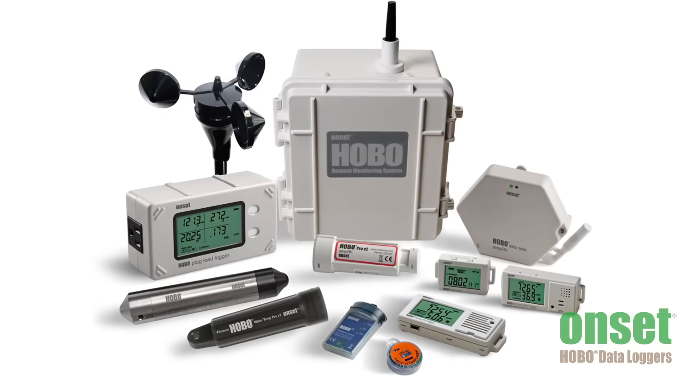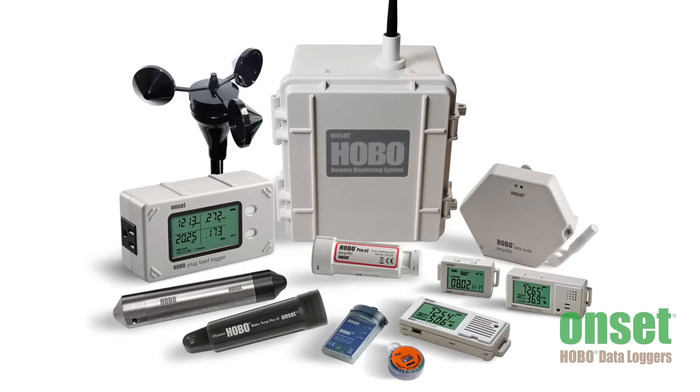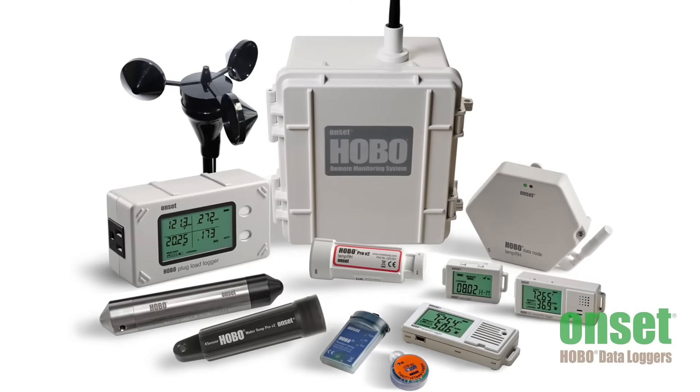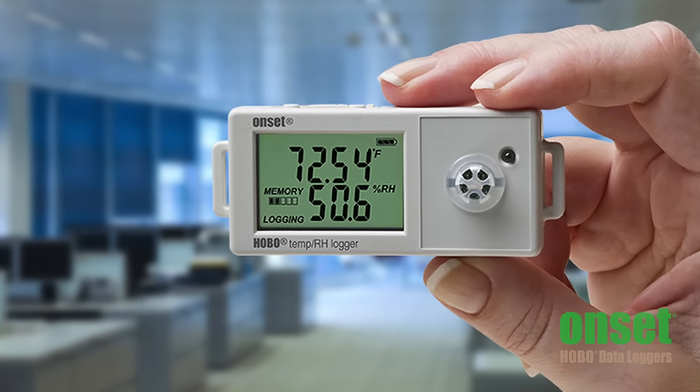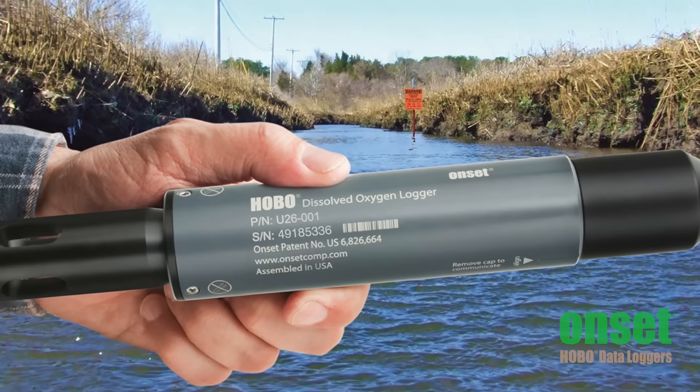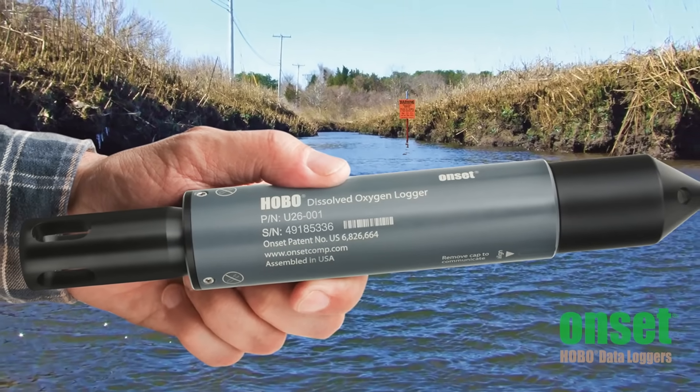Onset offers a wide range of data loggers for indoor and outdoor applications. If you're new to choosing a data logger, there are a few key decisions for you to consider. First, you'll have to decide what you're looking to measure. Onset has a broad range of measurements to support the diversity of applications our customers have. You'll find everything from the simplest temperature and relative humidity data loggers to the more complicated dissolved oxygen and conductivity water quality loggers.